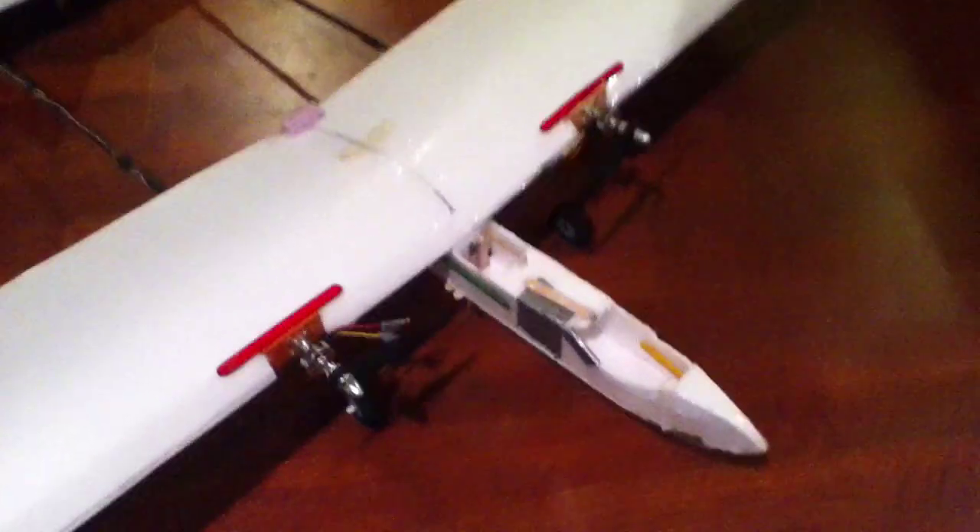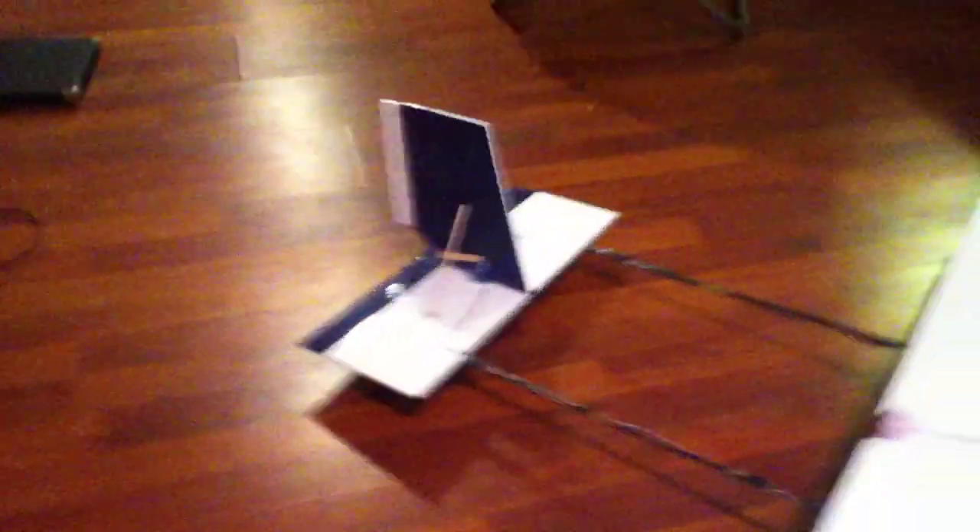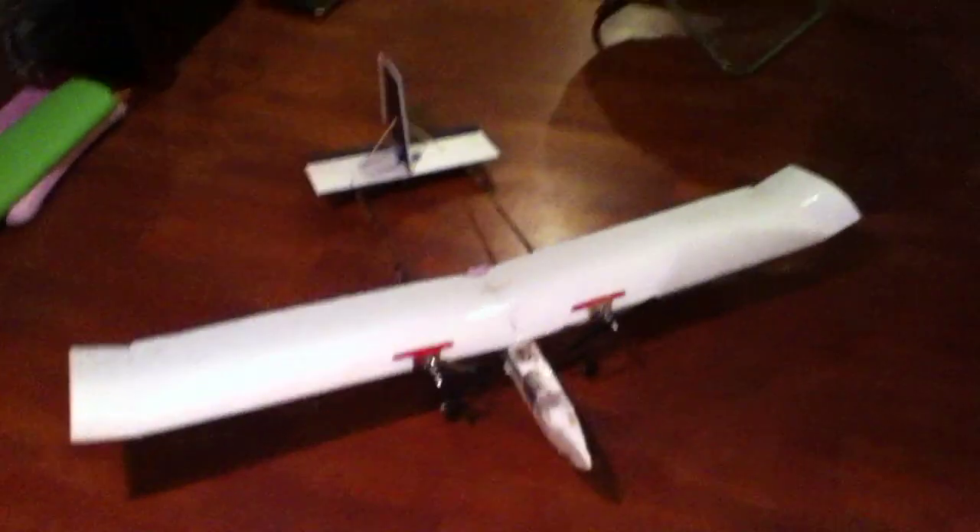Now I have the dual motors on it, and hopefully this will solve the power problem so it can go through wind a little bit better. It makes it a little bit nose heavy, since there was one on the back and now there's two in the front of the wing. The extended rudder should help with turning in the wind, and if it still doesn't turn well, I'll have to put ailerons on it, which shouldn't be a problem.